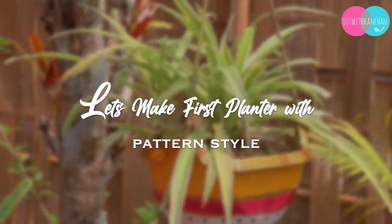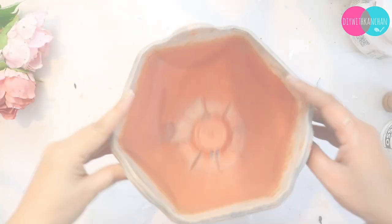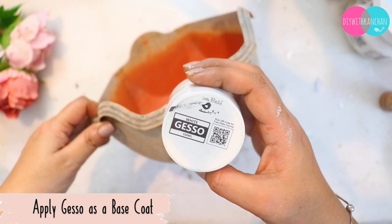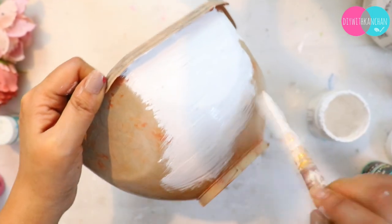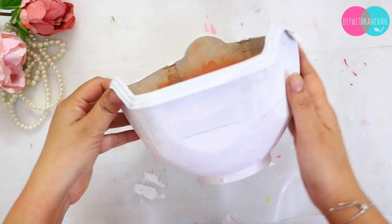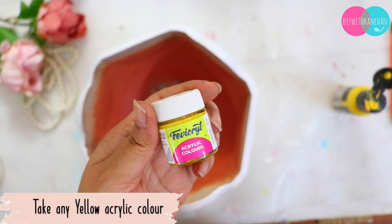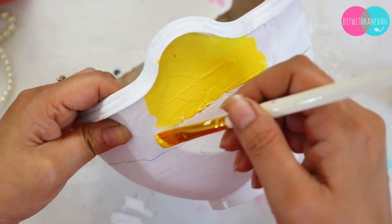The first planter is going to be a pattern style. We just need different colors and draw some patterns. First, I am going to take this old planter and put gesso on it — you can use chalk paint or gesso, anything works. After it is completely dried, we will put two or three different colors.